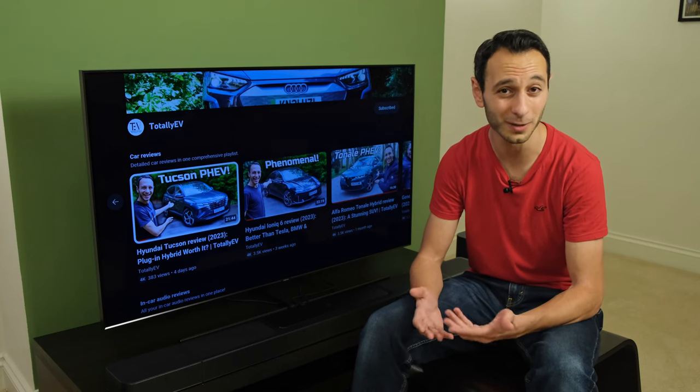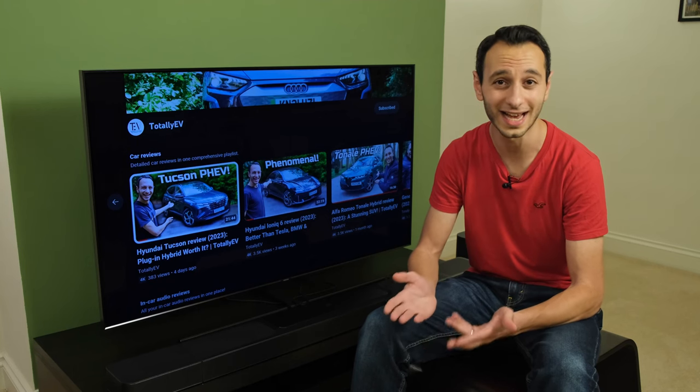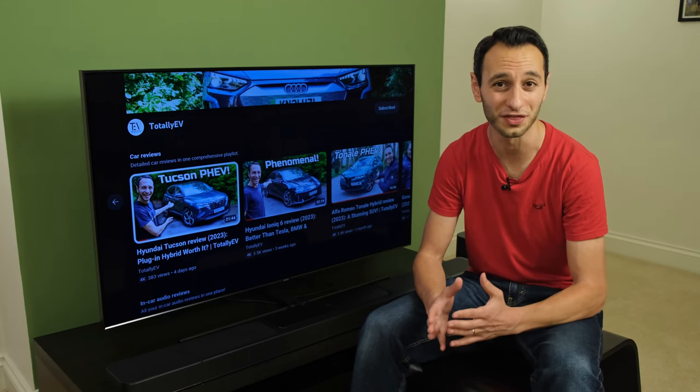Nonetheless, in this review I'll be talking about both soundbars, and the one on review is the 1300, as I'm based in the UK, and I'm going to see if they're actually worth their price tags.